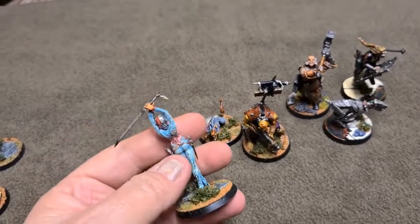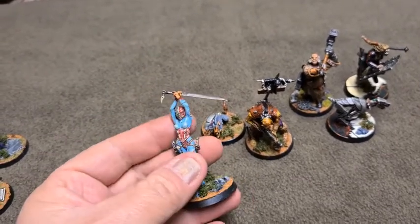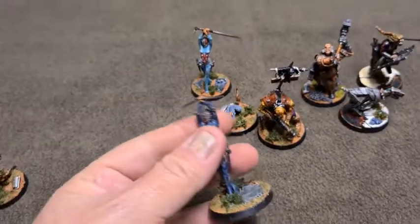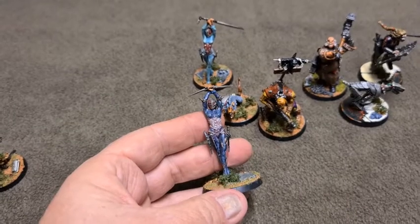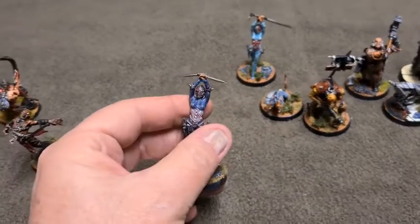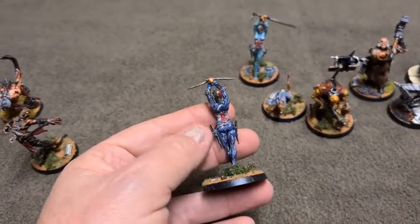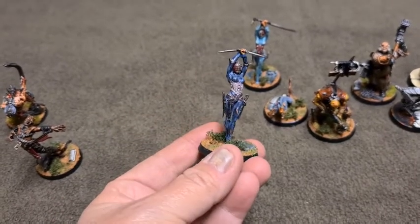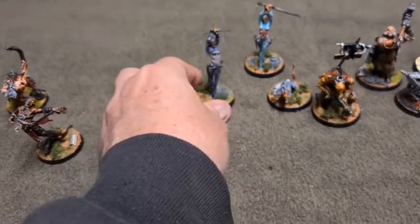Then there were the twin assassins. Again, a fairly average job on these ones — I don't think I was really happy with them. As you can see, nothing to write home about, I'm sorry.